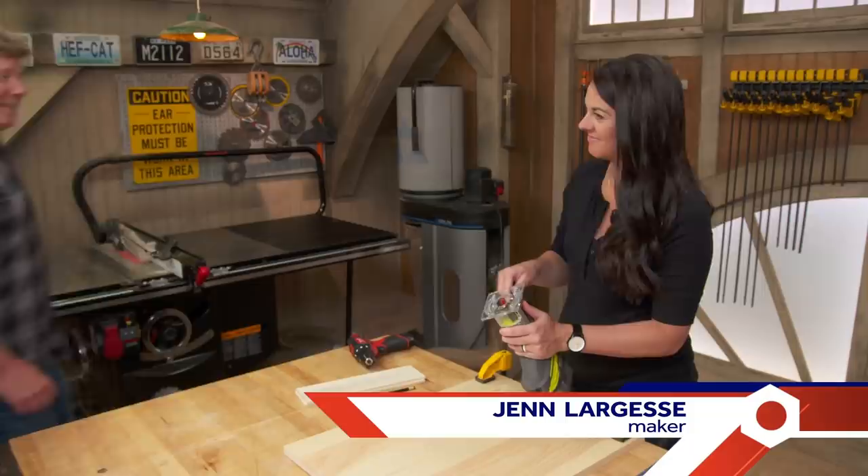I'm Kevin O'Connor, and welcome back to Ask This Old House. We have a packed show today. Heath, our electrician, is going to be talking with a new homeowner with some electrical advice. Mauro is going to share some painting techniques, and our mason Mark is going to be installing some new fireplace doors. But first, our maker friend Jen Largesse is here with a brand new project.